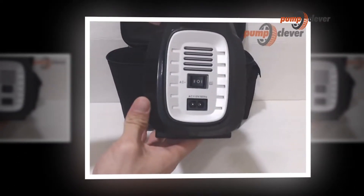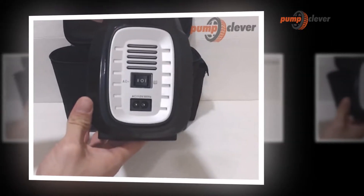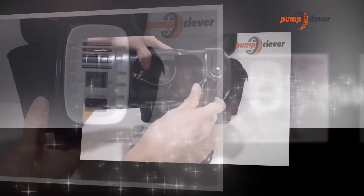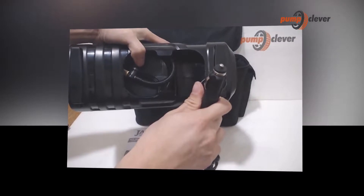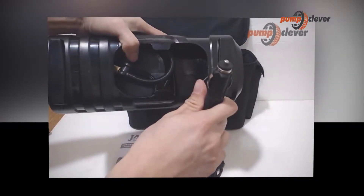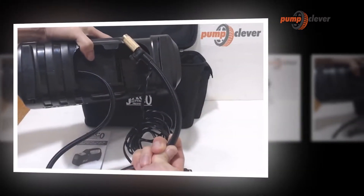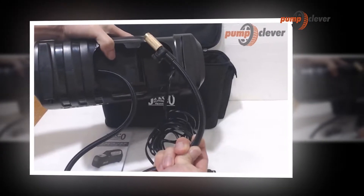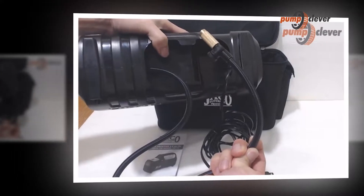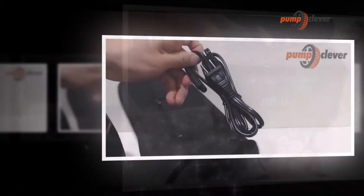This air compressor pump comes with built-in smart pressure technology, which automatically shuts off the unit once your desired tire pressure is reached. Preset the unit to the target PSI level and let it inflate the tire — once finished, the unit will automatically shut off. You can inflate any standard SUV, truck, and car tires up to 65 PSI, and bike tires up to 100 PSI. This feature helps you maintain proper air pressure in your tires.